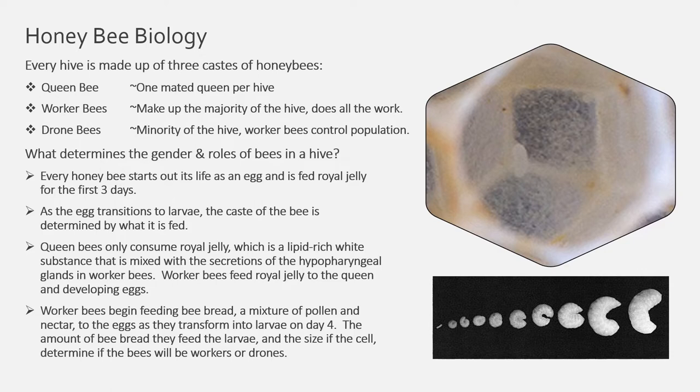Queen bees only consume royal jelly, which is a lipid-rich white substance mixed with the secretions of the hypopharyngeal glands in worker bees. Worker bees feed royal jelly to the queen and developing eggs. Worker bees begin feeding bee bread — a mixture of pollen and nectar — to the eggs as they transform into larvae on day four. The amount of bee bread they feed the larvae and the size of the cell determine if the bees will be workers or drones.